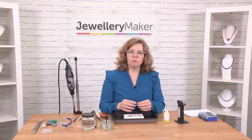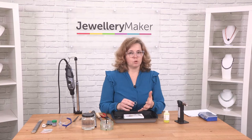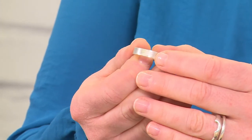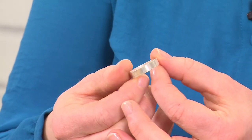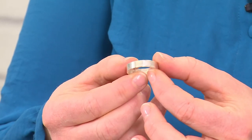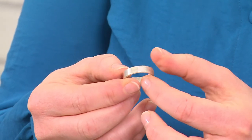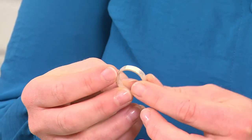I want to talk to you about something called fire stain. Fire stain might not be visible to most people's eye, but it's a little gray hue that forms on the surface or just underneath the surface of the metal on sterling silver. It's difficult to show up on camera — you can see a slight grayish hue there. The way that it forms is the copper content inside the sterling silver that creates it.